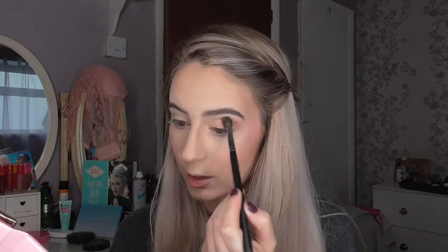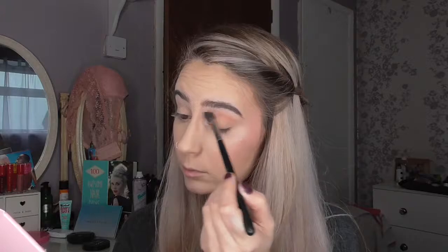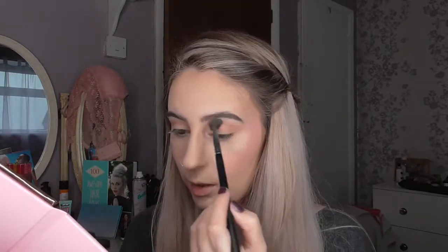It does not matter how high you go — you can take it as high as you like, just make sure you blend it out well. If you need a little help with blending, just take China White on the brush and blend at the top. That will kind of soften it as well.